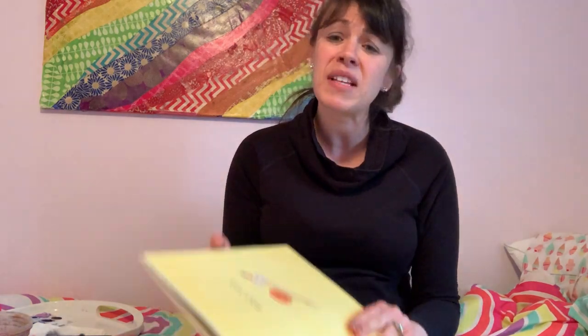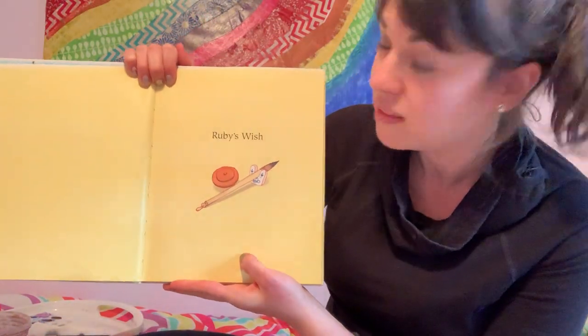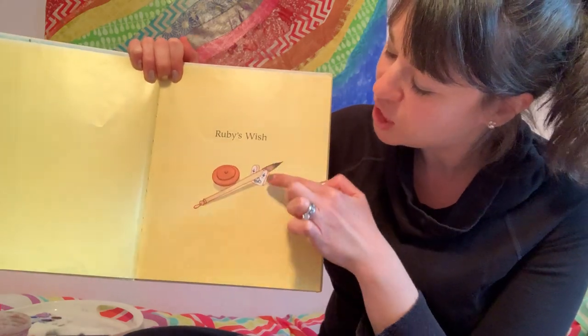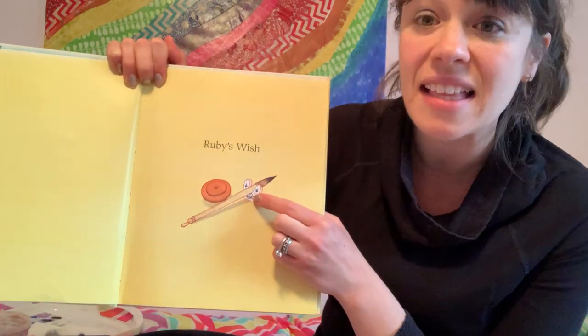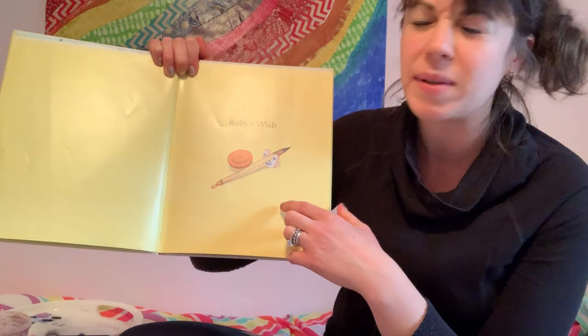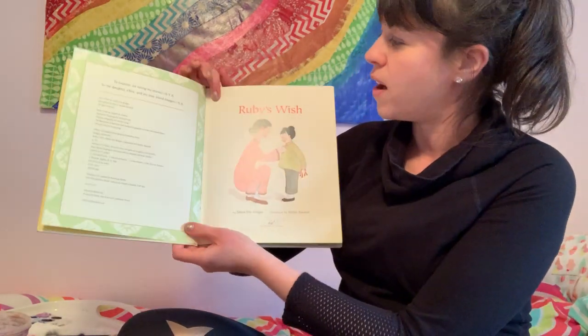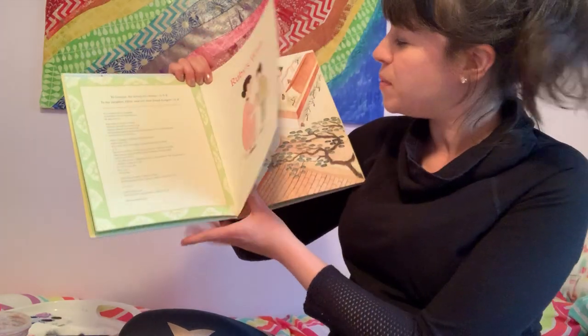I am so excited about this book. My students know that when I read it sometimes I cry. It's called Ruby's Wish. I have someone I love named Ruby — do you know someone named Ruby? And look, this is a Chinese bamboo brush with a little traditional holder, because you would never want to leave your beautiful brush in the water.